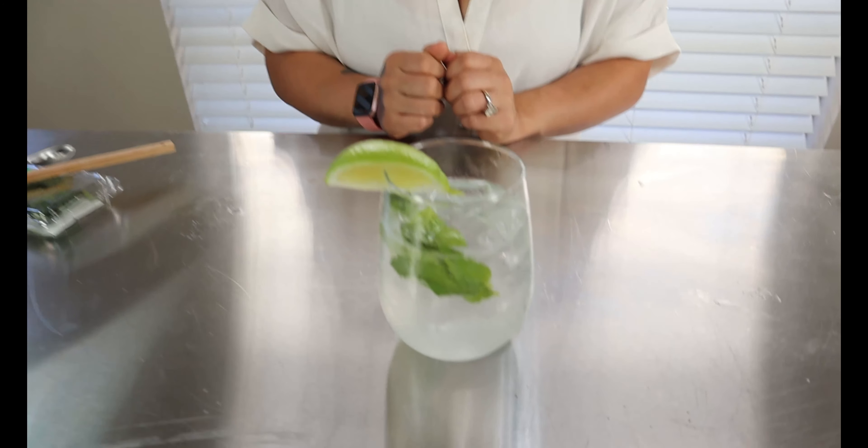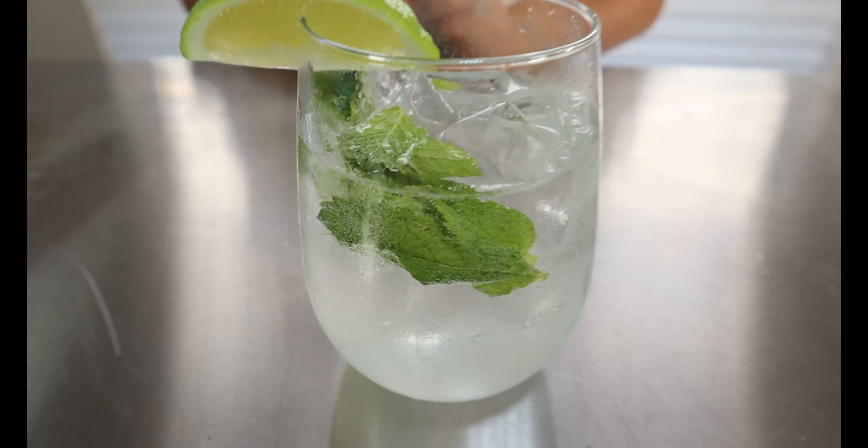What's up guys, welcome back to my channel Keto with Sammy. For today's video, I'm gonna show y'all a quick little video on how to make another keto alcoholic beverage. Today we're going to be making this keto mojito, so let's get straight to the video.